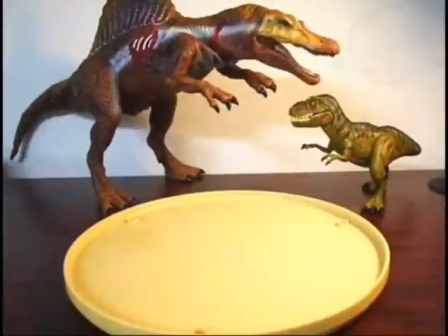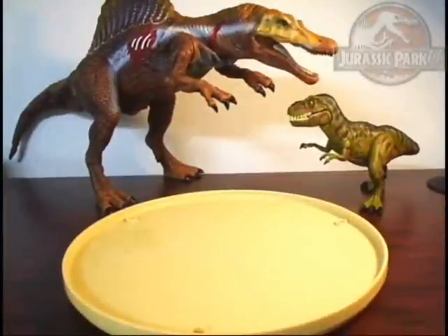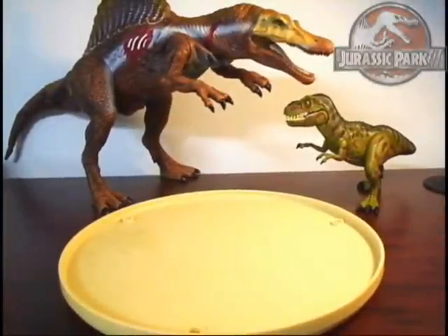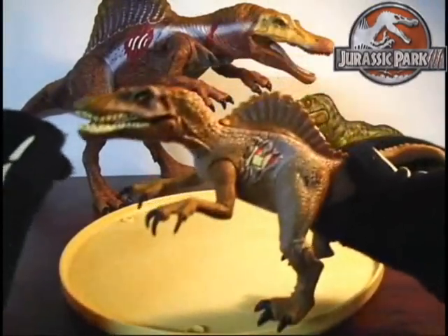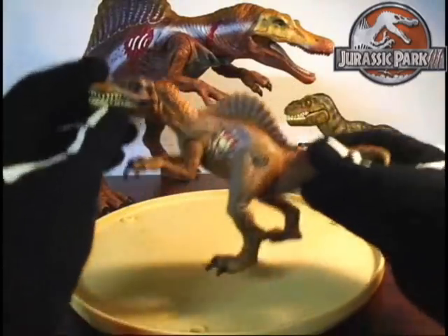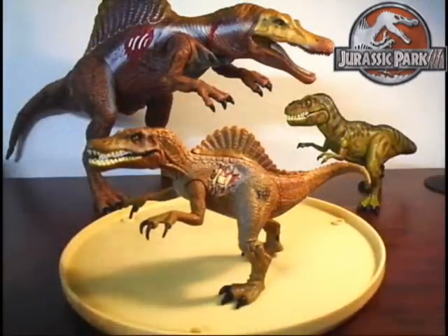Welcome back guys to another Jurassic Park 3 Hasbro video. I have another figure I'm going to be reviewing — a Wave 1 figure. Since I just reviewed the Animatronic Spinosaurus, why not do this guy next: the smaller version of the Animatronic Spinosaurus.